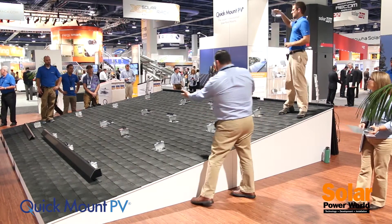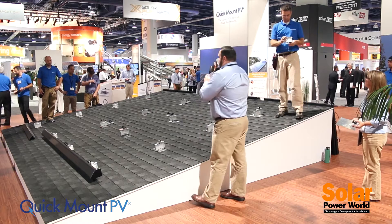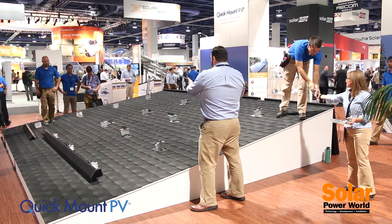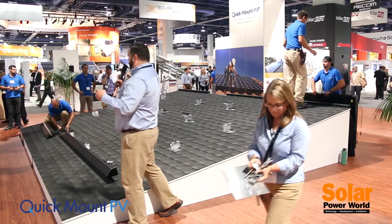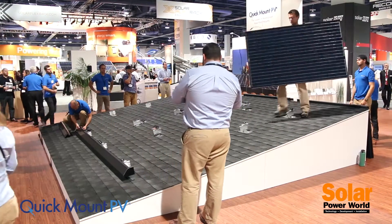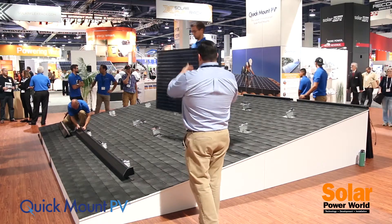As you can see on the roof here, all of the mounts installed are just like the mounts you would install on your typical composite roof.